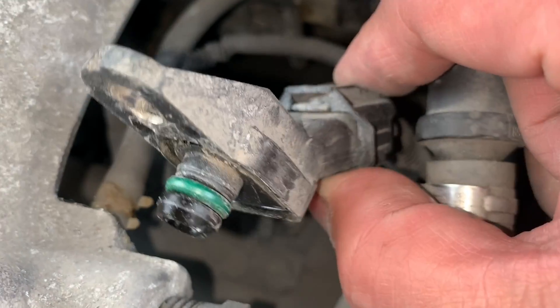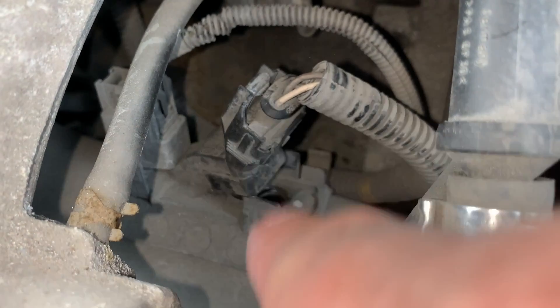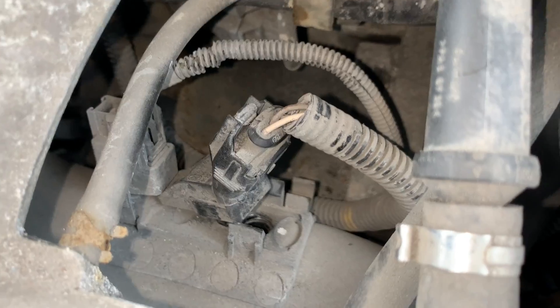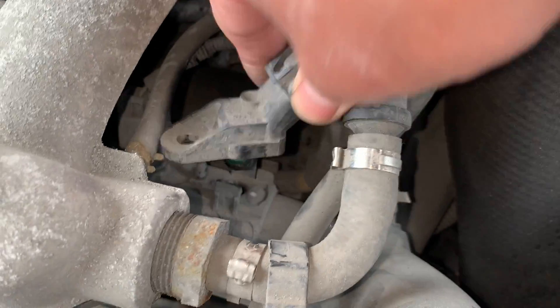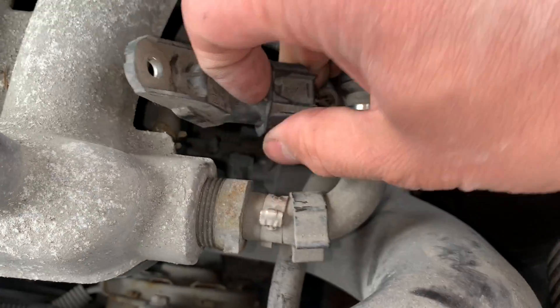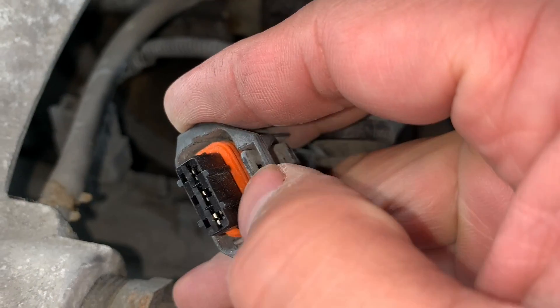Try to keep this area clean. Actually, before you even pull this out, spray some brake cleaner or something in the area to get rid of all that dirt — you don't want that dirt going in. I was able to pull up on that clip right here to disconnect the sensor.